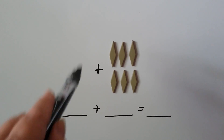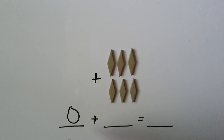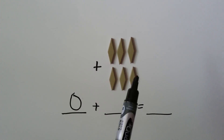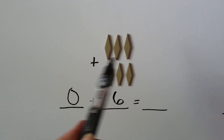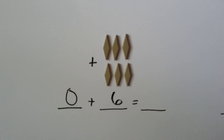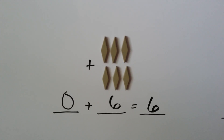We don't have any here, do we? So we have a 0. And here we have 1, 2, 3, 4, 5, 6. When we count them all together, we get our sum. Well, we just have the 6. So 0 plus 6 is 6.